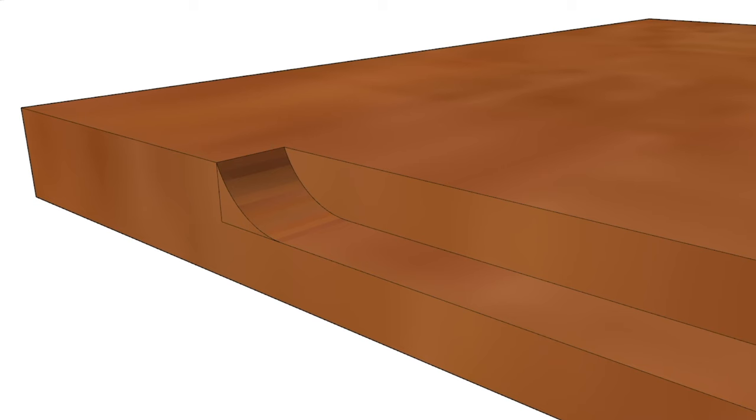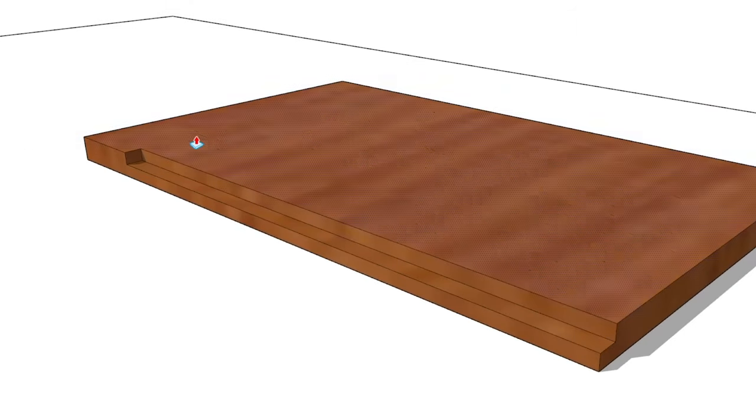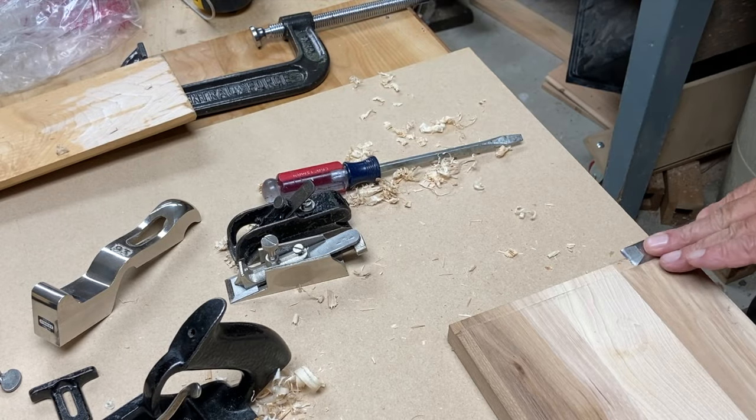Generally you'd finish that off with a chisel — you'd remove this last little triangle and end up with your stopped dado. So that's where these bullnose planes come in handy: to get the blade out in front, or as close to the front of the plane as you can. Or like in the case of that Stanley 93, you could use it right up to the stop because it acts very much like a chisel in your hand.